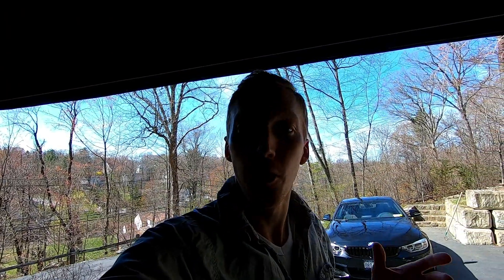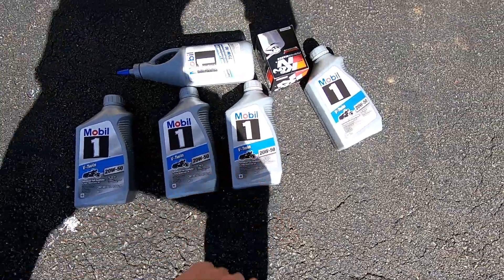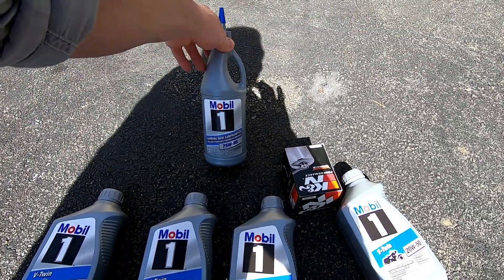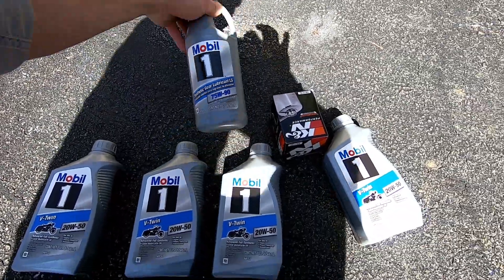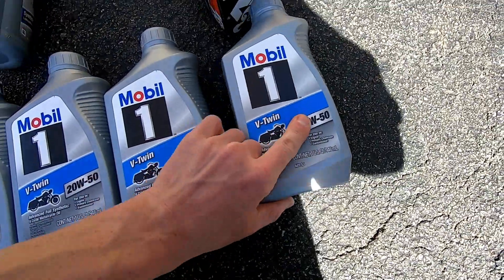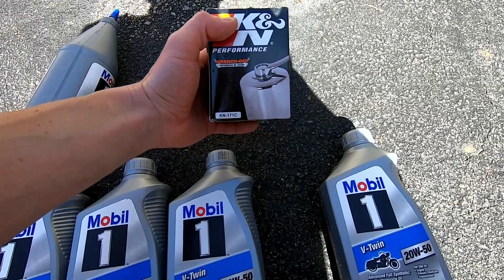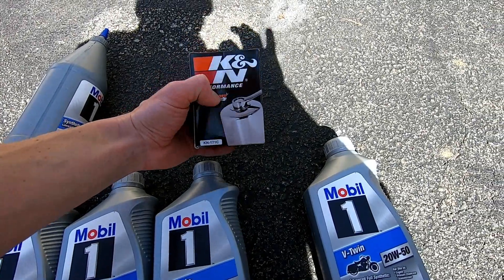Today we're doing a three-hole oil change on a 2013 Softail Deluxe. You'll need three quarts of 20w50 for the engine, one quart of 20w50 for the primary, and synthetic 75-90 gear lube for the transmission. For the oil filter, the K&N part number is 171C for chrome or just 171 in black.